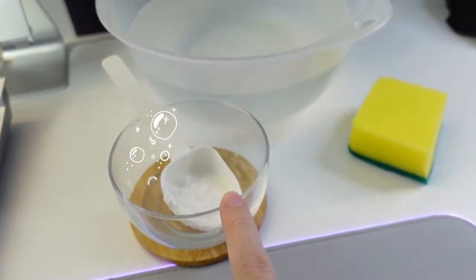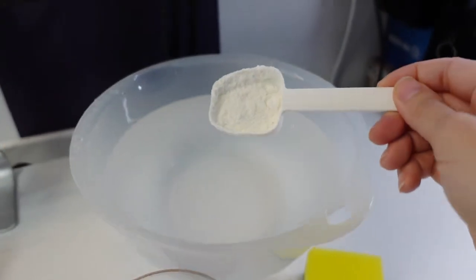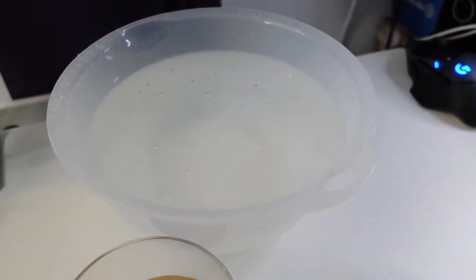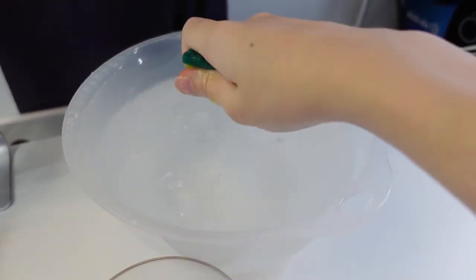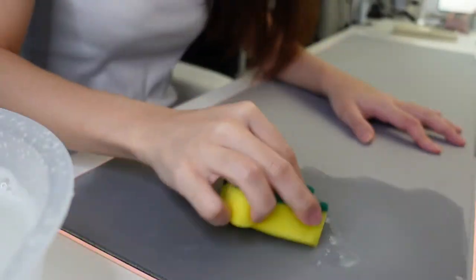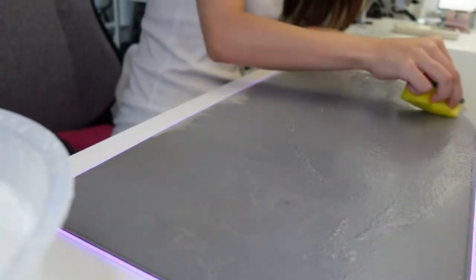I have to take detergent, a sponge, and just some water. I'm just gonna wing it — I have no idea how much to put in. And guys, I just realized I forgot to unplug the mouse pad, so please do not make that mistake. I'm gonna unplug that now and we'll continue with the cleaning.